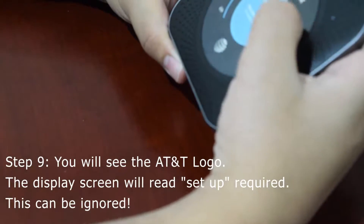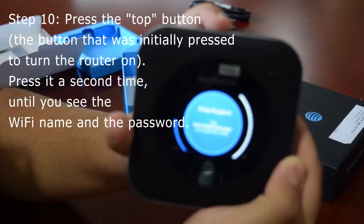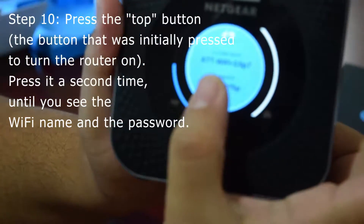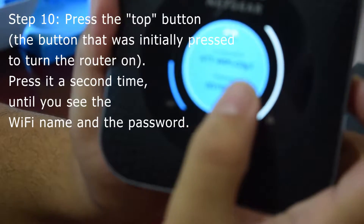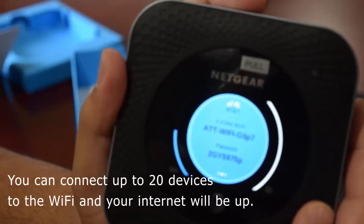You'll see the AT&T logo and you don't need to set anything up — you can safely ignore the 'set up required' message. Press this top button again until you see the Wi-Fi name; here it's 'AT&T Wi-Fi G5P7,' and the password. You can connect up to 20 devices to this Wi-Fi.